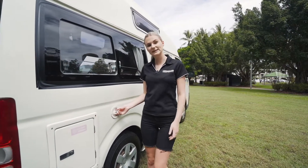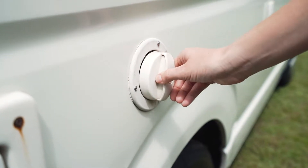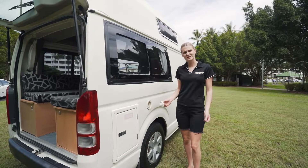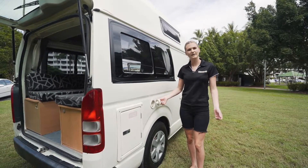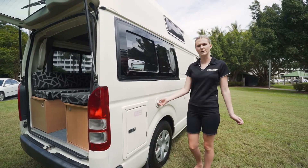Over here is the 20 litre water tank. To open this one up, press it in, twist and it will pop out. We do recommend that you grab the hose underneath the bench seat, put that one in and then plug it into any tap at a caravan park and just start filling it up.